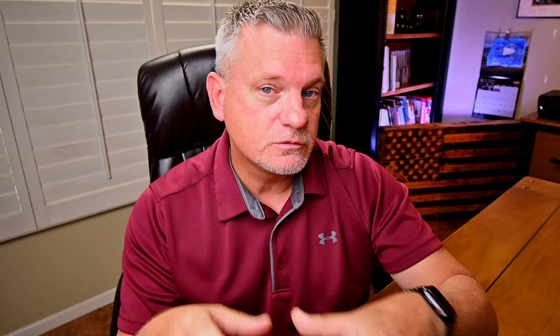That's how I like to shoot volleyball. If you're an experienced volleyball photographer with other tools or techniques, put them in the comments below — I'd love to hear from you. Check out some of my other videos and subscribe. I'll see you next time.